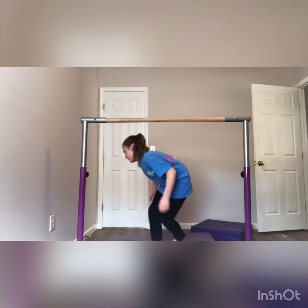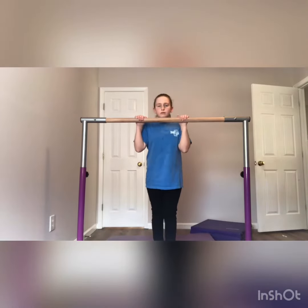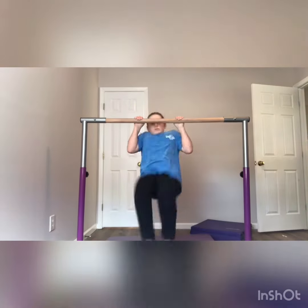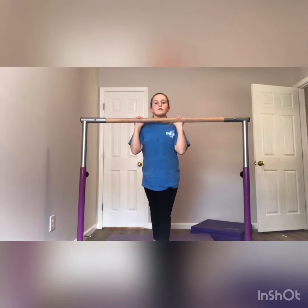Next, I'm going to show you the beginning of a pullover. I am so close to getting it, but you're supposed to end propped up on the bar like you're about to do the forward roll. I'm supposed to flip over and get my legs over the bar. I'm really close, but it takes a lot of practice.